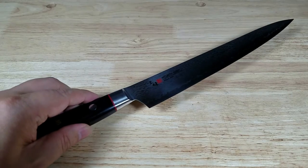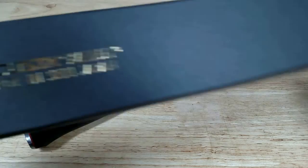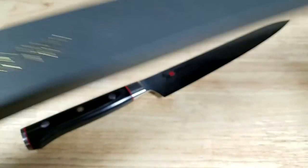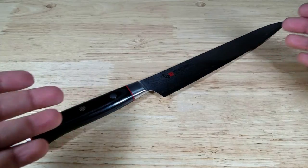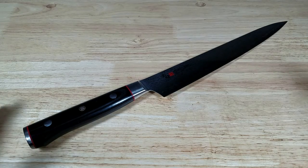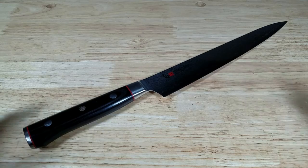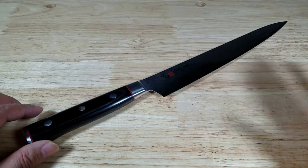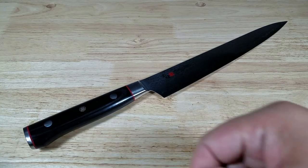Once again guys, this has been the Suji Hiki knife from MCusta Knives from Seki, Japan. If you want more information on this company, I'll leave links in the description below. But if you want to get into making sashimi or sushi, you have to get a knife like this — it's a game changer. Stop using your chef knife; this is really going to make the results a lot better. It does cut through fish just like a hot knife through butter. It is absolutely incredible. Alright guys, I hope you enjoyed the video. I'll catch you in the next one.